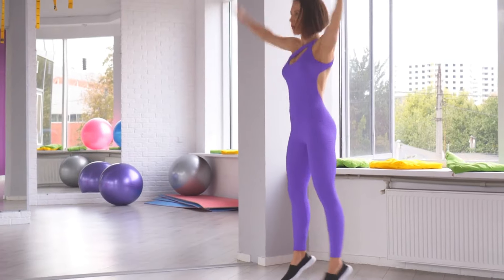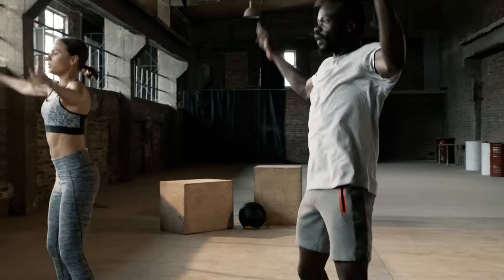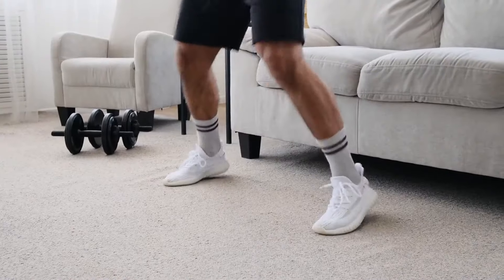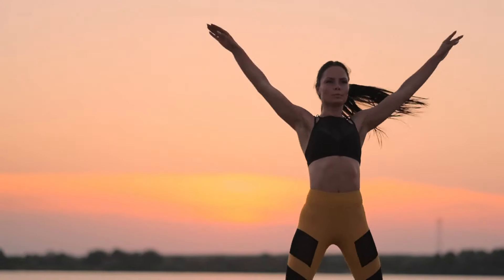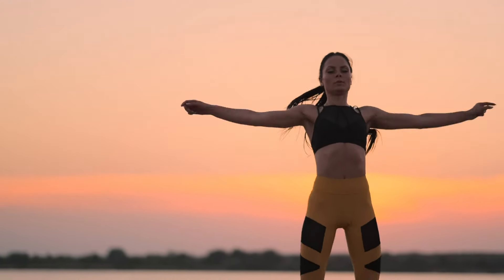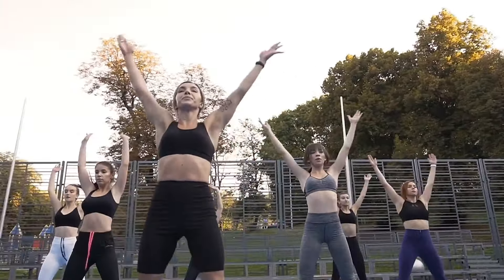Jumping jacks help develop coordination, improve a sense of balance, and make your body more flexible and fit. This exercise primarily targets the gluteal muscles, hip flexors, and quadriceps. In addition, the abdominal muscles, back muscles, and the muscles of the back of the thigh also work. Swinging your arms engages the deltoid muscles. Jumping jacks have minimal impact on ligaments and joints.